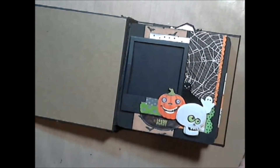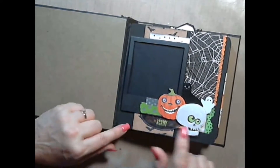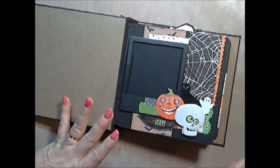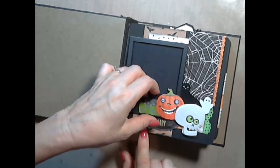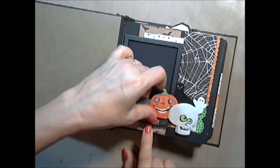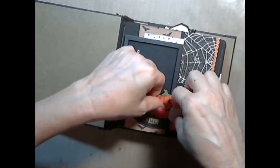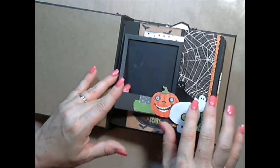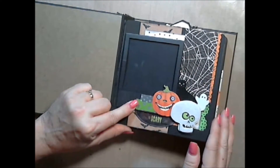On the inside I used some Polaroids. I cut these out with my Silhouette and then used them inside the book. They're not on every page but they're on some — I just like that look. This is nice because later on, if you give this book to somebody, you can open these up and exchange the pictures in there if you would like.